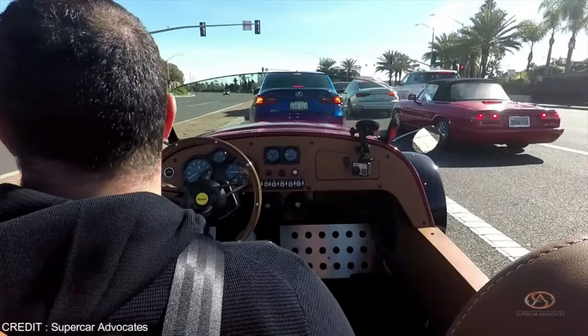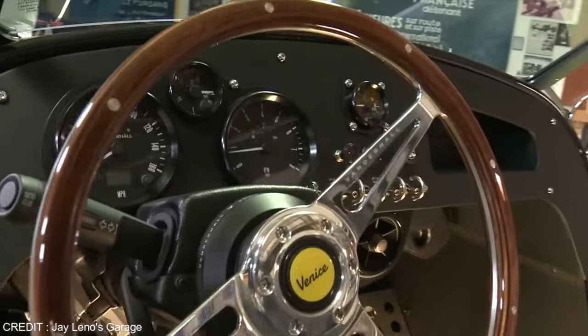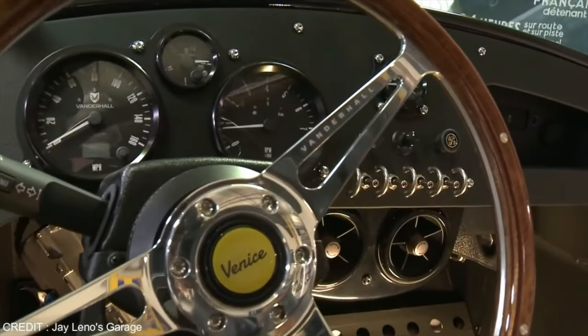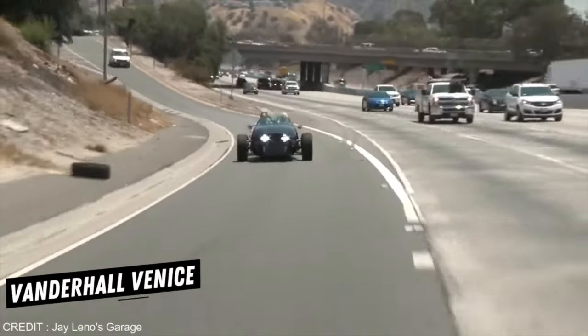I could go on all day mentioning these details. Overall, the Vanderhall Venice is a diamond in the rough. Unfortunately, the car feels too cheap, and the engine leaves much to be desired. The whole experience the Venice gives you leaves you wanting more.